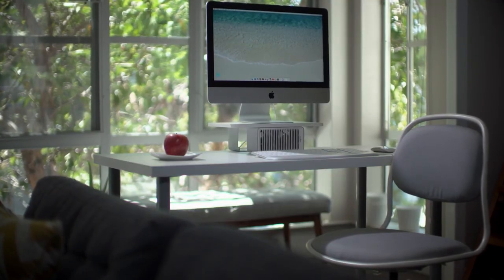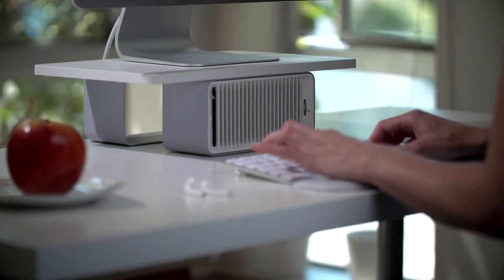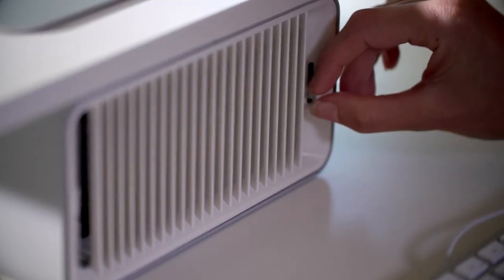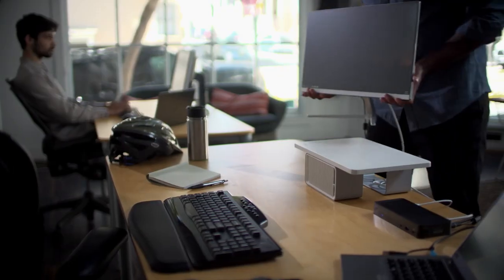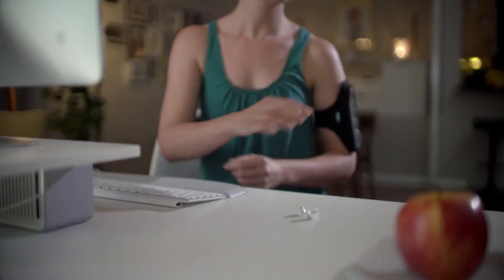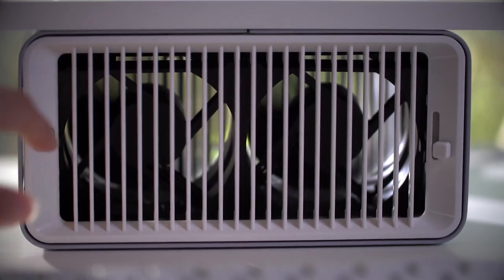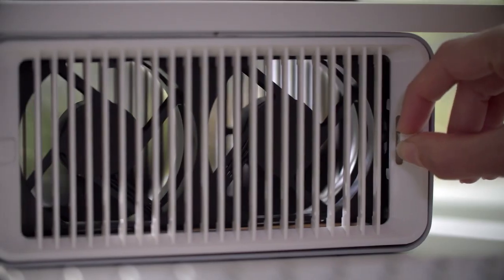Number 4: Kensington CoolView Wellness Monitor Stand. It helps to position your monitor for a more comfortable viewing experience and stay cool at the same time with the CoolView Wellness Monitor Stand with Desk Fan from Kensington. Designed to improve employee wellness and increase productivity, the stand elevates the monitor to promote healthy posture and optimize comfort for the neck and shoulders. The integrated desk fan provides gentle, wide, natural airflow with two speeds and optimal indirect blowing angles for a more comfortable workspace.